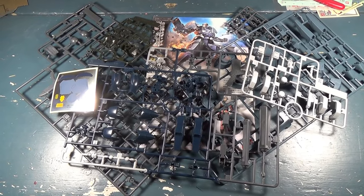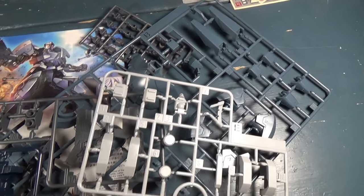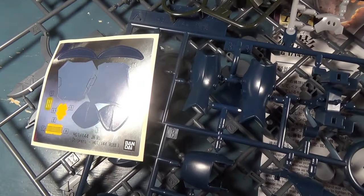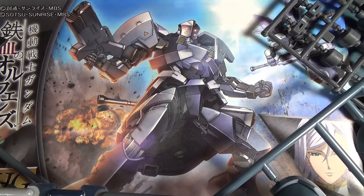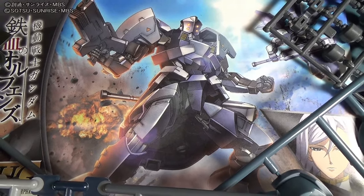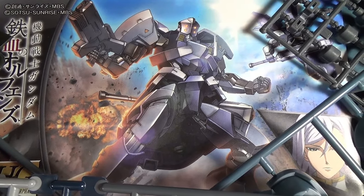So that is everything in the box for the high-grade Roe. While I'm loving all the different colors of parts we get with this kit, those stickers still have me worried. My first impressions of this kit are mostly positive, and I am looking forward to building this guy as soon as I can. Leave a like if you enjoyed this video, and stay right there because I have a special announcement to make.